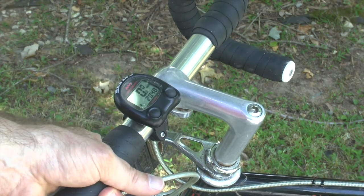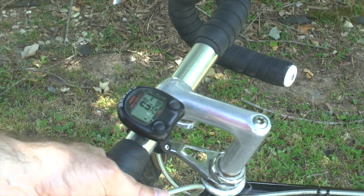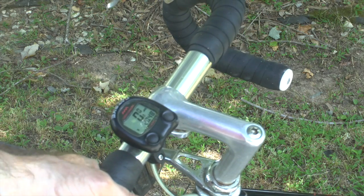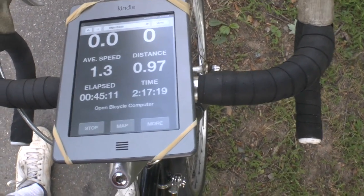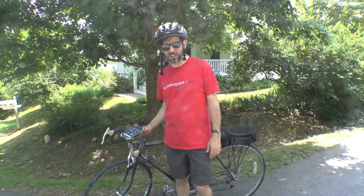Most people use a bicycle computer pretty much like this one. This is an old Cat Eye. And while it's okay, it does have some problems — namely, it's kind of hard to see. Which is why I worked out a bicycle computer for far-sighted people. We'll take it out for a spin, but first I want to show you how the bits and pieces go together.